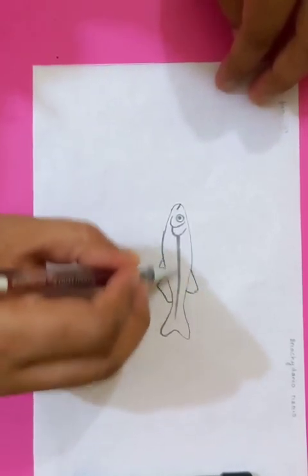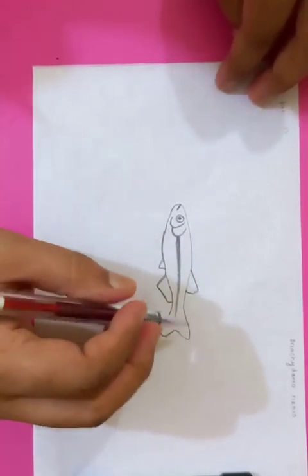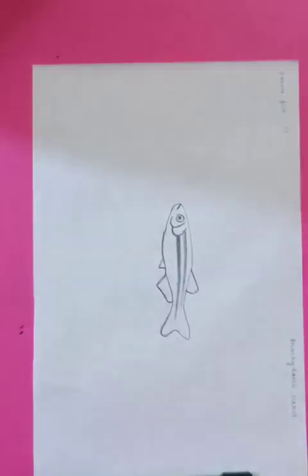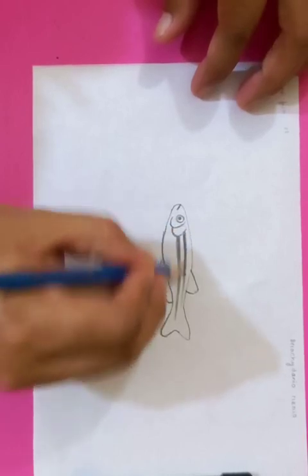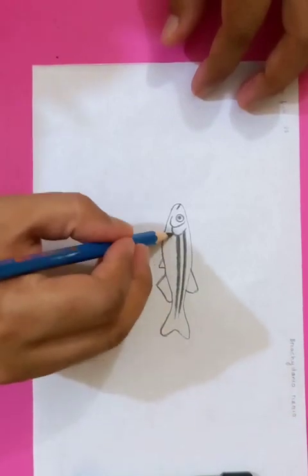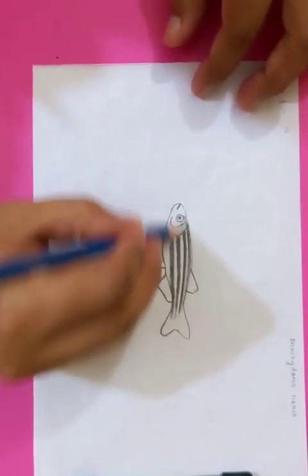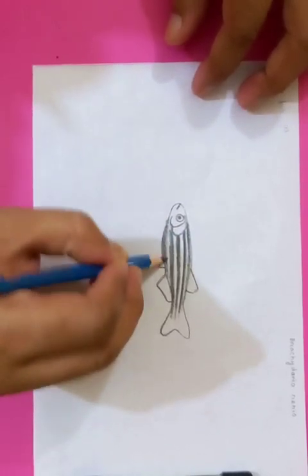You can see the pattern or the texture of the body of the fish here. These are the stripes which look longer. You can use safety pencils in this case and put the shapes in a faster way. You can see the shapes going on, showing the special pattern of the body of this fish.